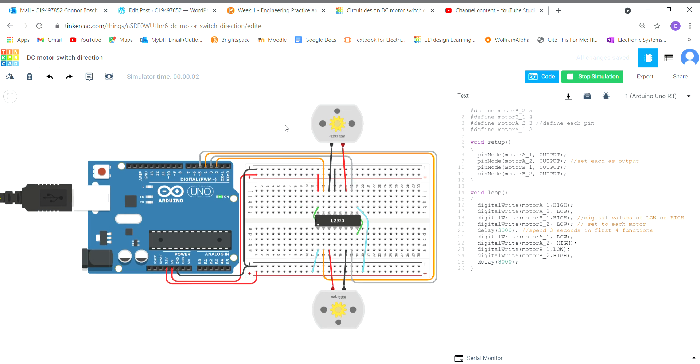Here you can see it side by side with the code: 9000 RPM to minus 9000 RPM. So if I was to connect this to two motors on a robot or a mini car, it's going to go forward for three seconds and then backwards for three seconds. Thank you.